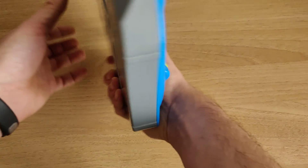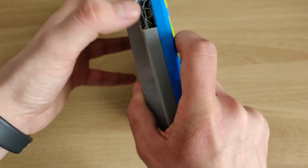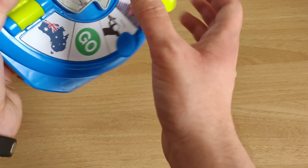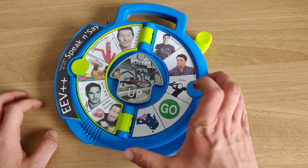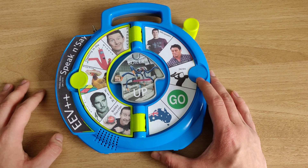Everything is pretty much intact the way it was. The only difference is I added the Arduino and the microSD stuff here — a little crudely done, but aside from that everything inside is original. I rewired the keyboard matrix, and all the files including the sizing and the Photoshop files and everything can be found on my GitHub, and there's a write-up on my website about this.